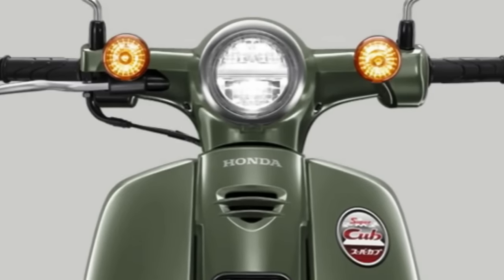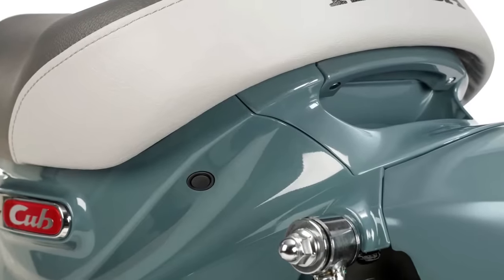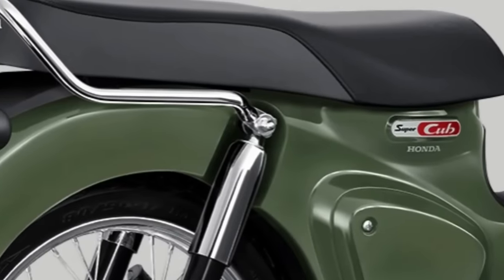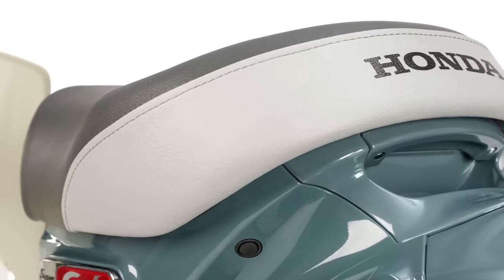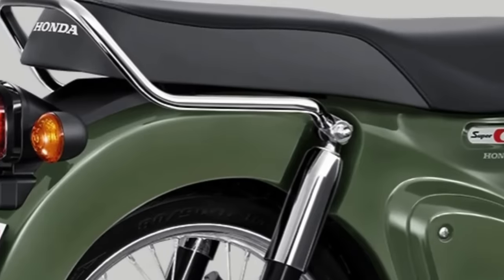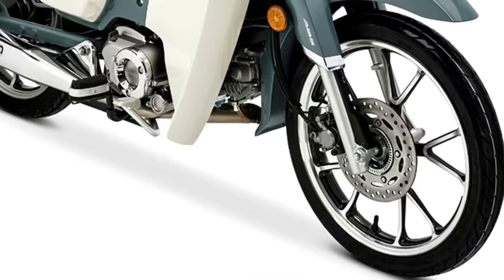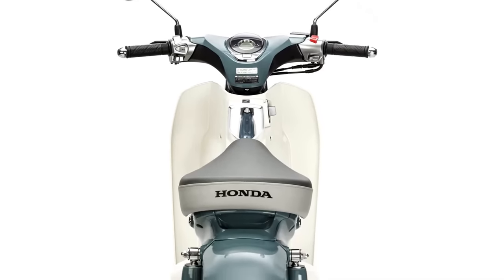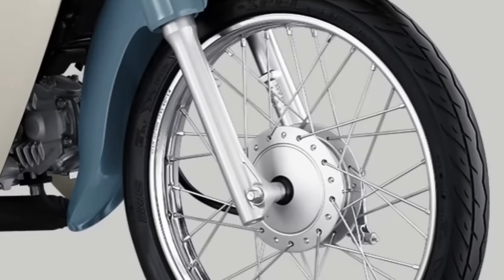With over 100 million units sold worldwide since its introduction in 1958, the Honda Super Cub offers a combination of practical simplicity and retro styling. Honda says the step-through chassis, clutch-free four-speed transmission, and lightweight design at 238 pounds curb weight inspire confidence, while the air-cooled 124cc single delivers impressive fuel efficiency and plenty of power for zipping around town.